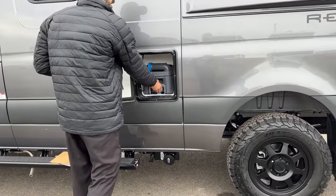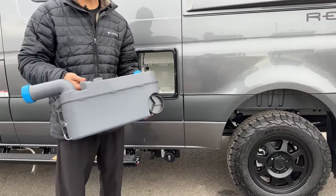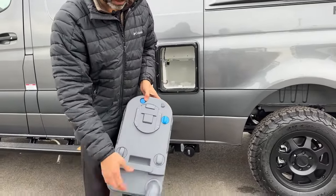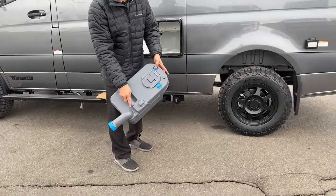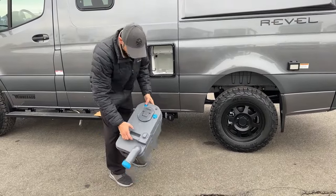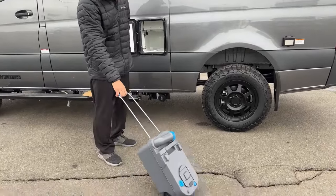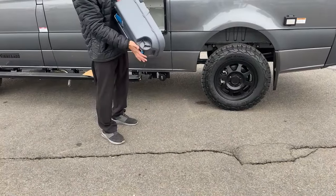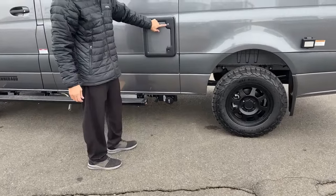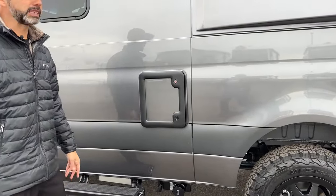You're also going to have a 5-gallon cassette toilet. When it comes time to dump your tank, you're going to take the blue cap off and put that into the sewer inlet or a porta potty or wherever you're dumping. This blue valve here is going to basically allow air to get in and help you drain it — it's just your vent. It does have wheels, and it does lock. You want to keep that locked when you're out and about on the road because people do actually steal those.